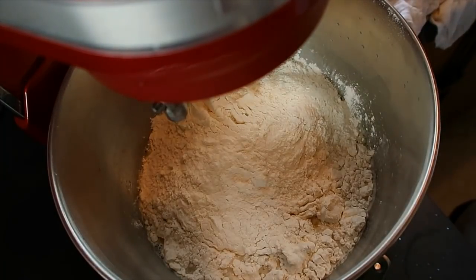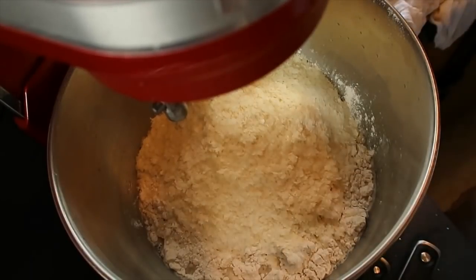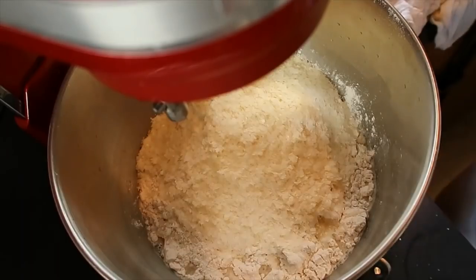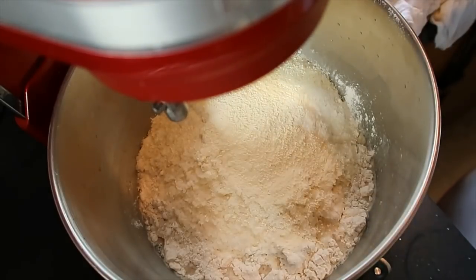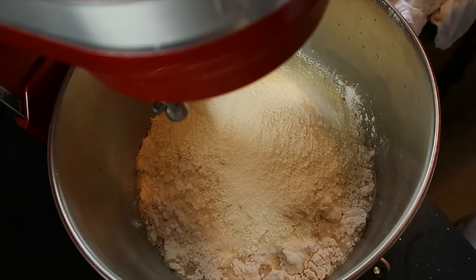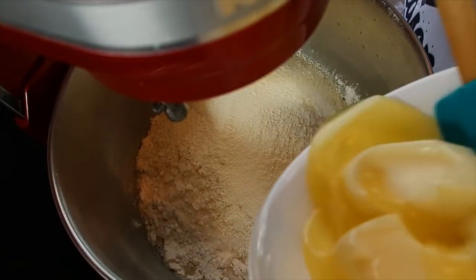It also calls for a fourth of a cup of potato flakes — I'm going to use two of these since we're doubling the recipe, so two fourths total. It also calls for a fourth cup of powdered milk, and I'm going to use two of them because we're doubling the recipe.